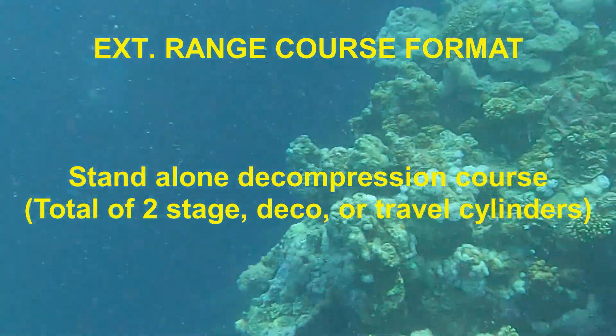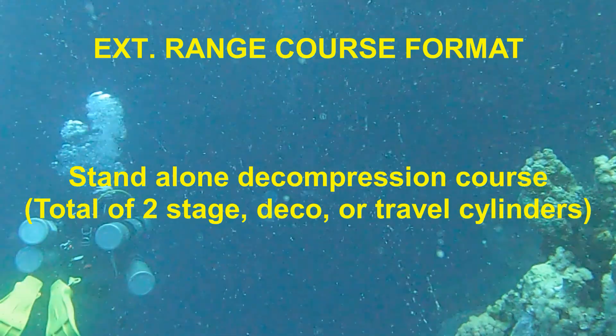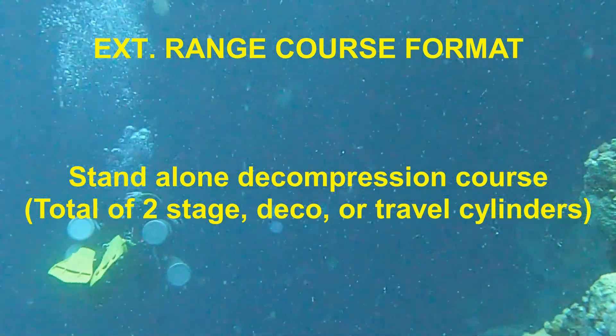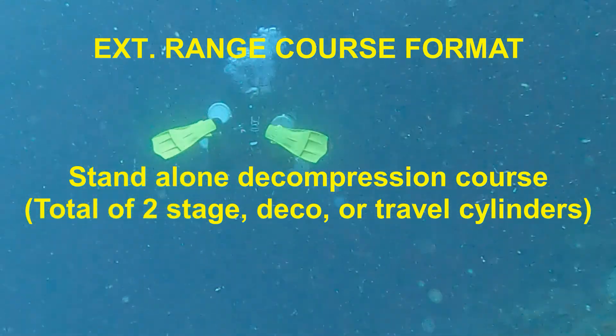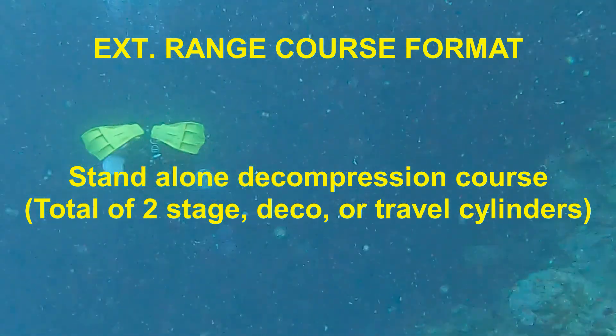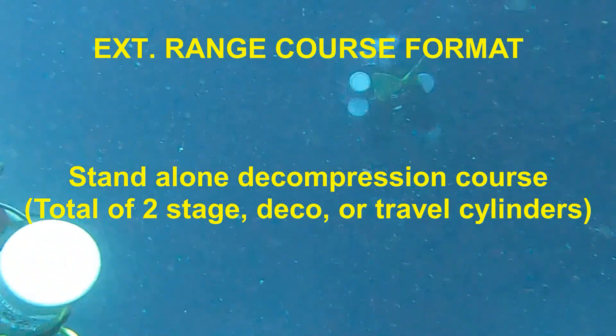Because the Extended Range Course is not required to take the normoxic trimix course, and the normoxic trimix course also addresses the use of two cylinders, many divers opt to bypass the Extended Range Course and go directly to normoxic trimix.